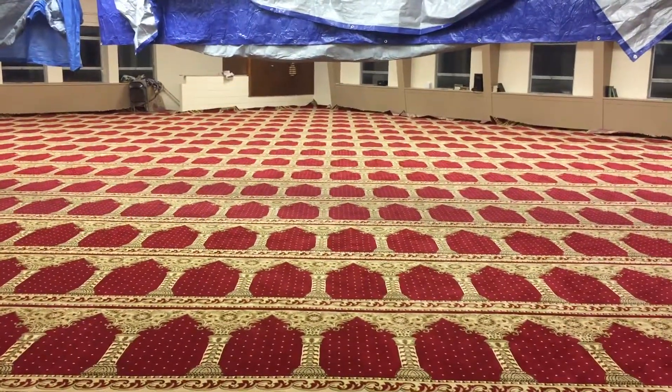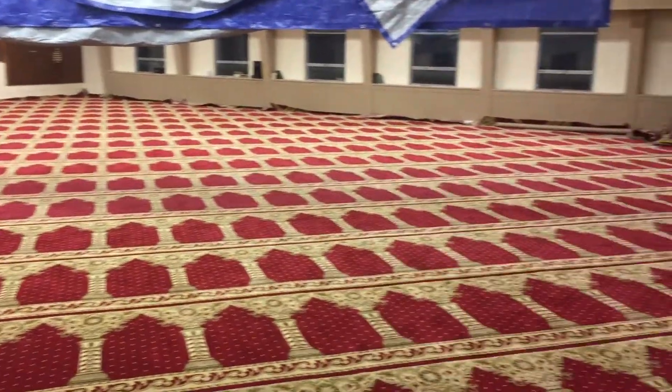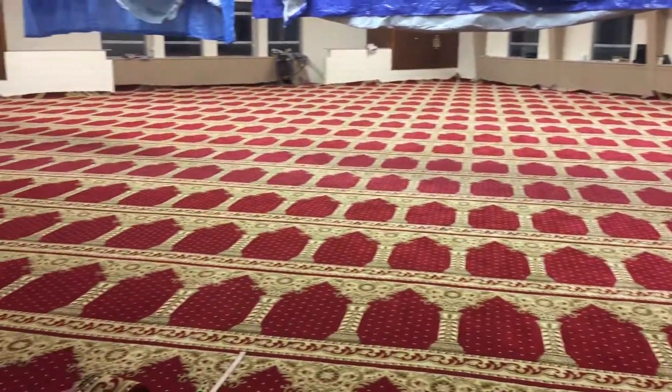Assalamualaikum warahmatullahi wabarakatuh. This is Imran from USA Floor Covering, East Haven, Connecticut. Alhamdulillah, we are in Windsor Lock Masjid. This is Tuesday. We have completed almost 90% of the job.